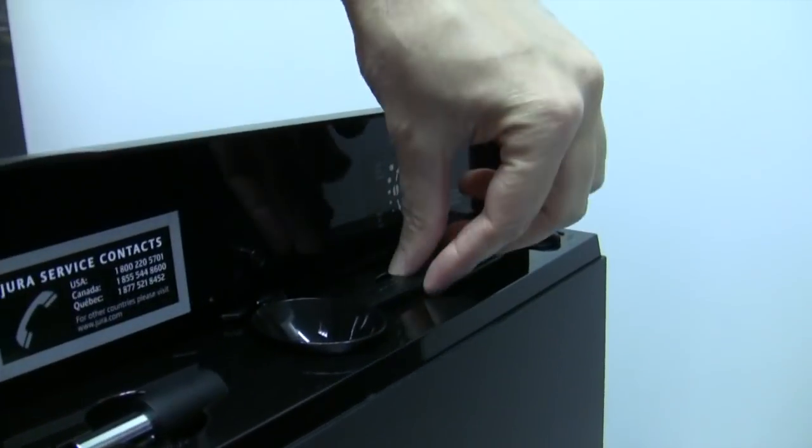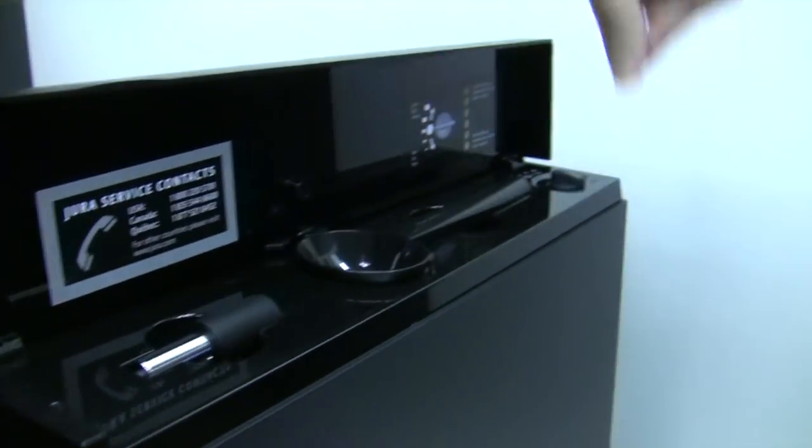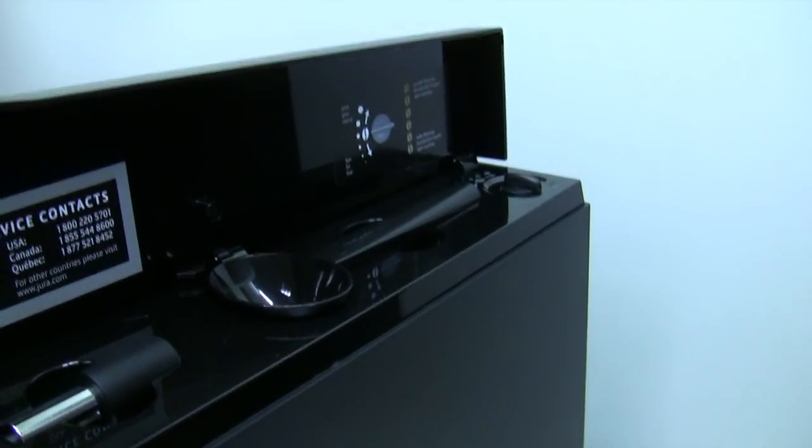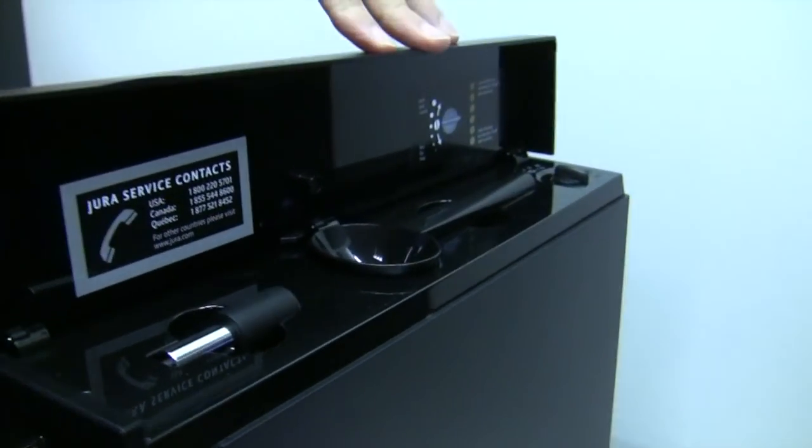And then here's our little storage space. Your scoop for bypassing. Your grinder adjustments there — you can go from coarser to finer. It's going to affect your intensity a little bit. Also, if you have a dryer bean or an oilier bean, you're going to want to play with that.